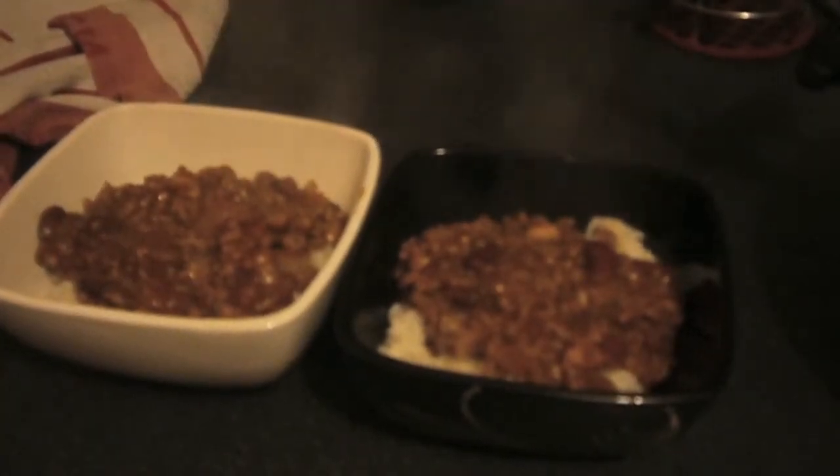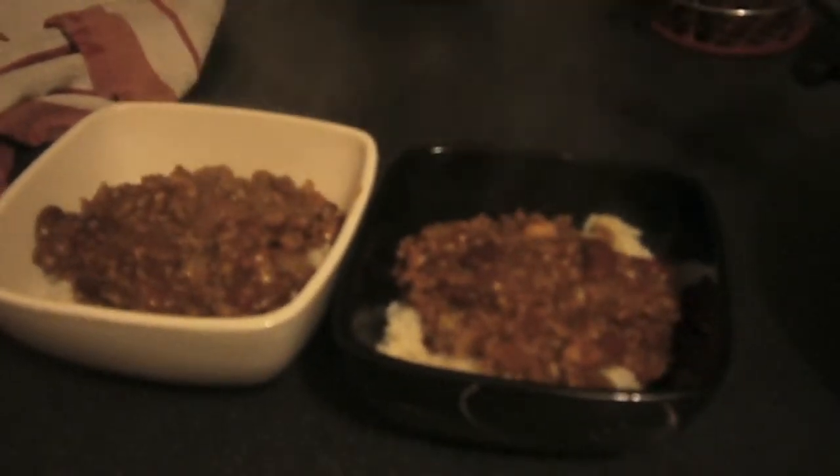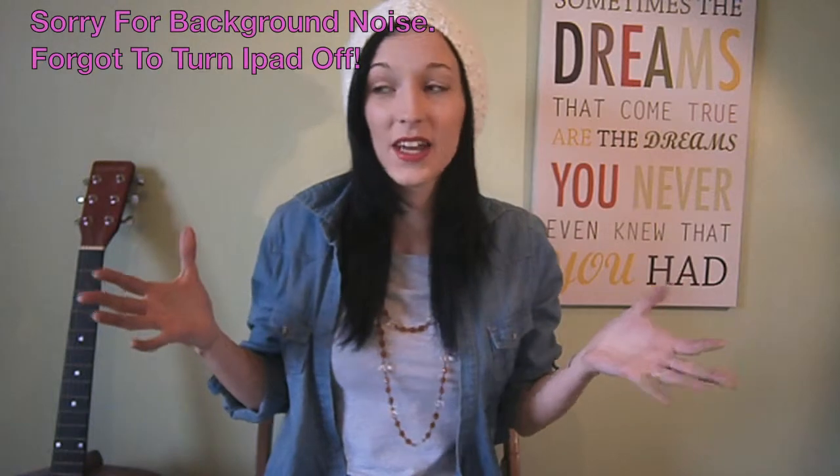I apologise for the steam — it's very steamy, should have seen it before! There you go — lovely vegetarian chilli, and that's all it takes. It really is just so quick and so simple. If you do want to make it in the slow cooker, just fry your mince up a little bit before, then throw all of your ingredients in the slow cooker and leave it for a good few hours, and then just cook your rice just before you're ready to eat.